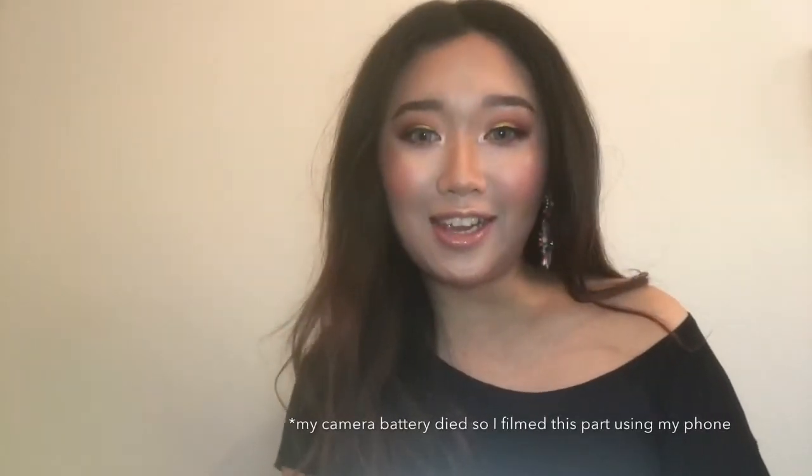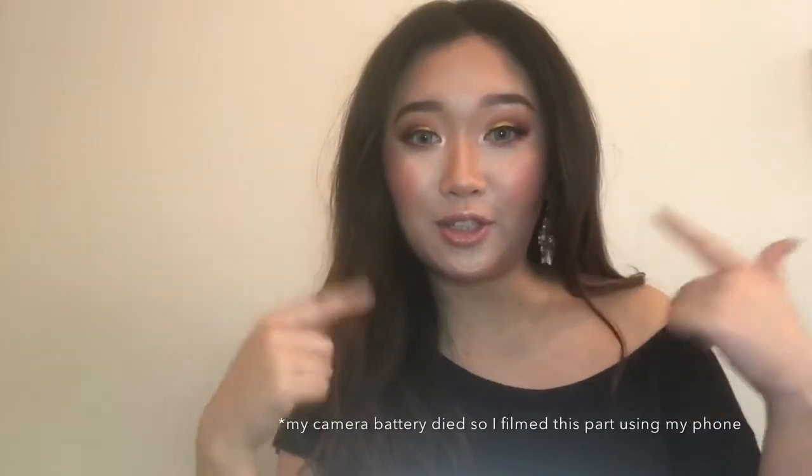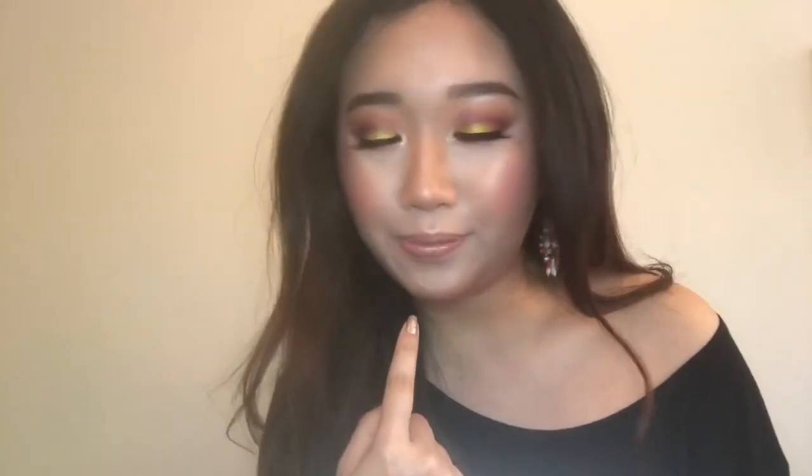Hey guys, so today in this video I'm sharing with you how to do this makeup look. I focus on the eyes today — as you can see I use the Kathleen Lights quads eyeshadow in 'Where the Night Is'. I'm really loving this yellow color; I've never done a yellow eyeshadow look before, so without further ado let's get into it.